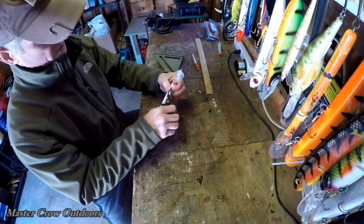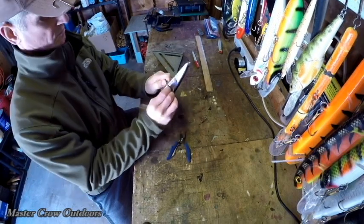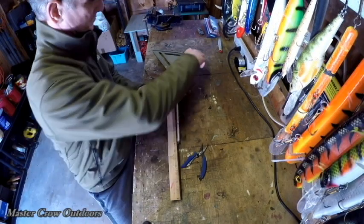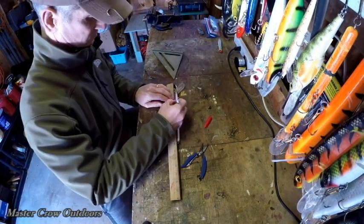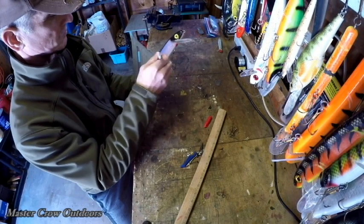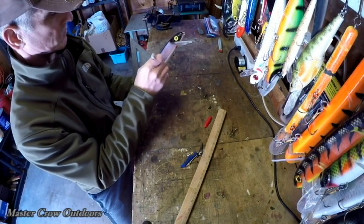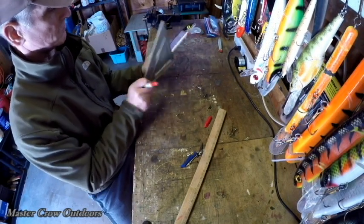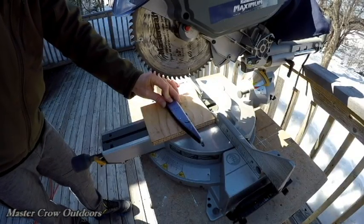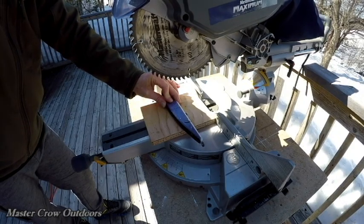Time to get rid of the hardware. Always remember — safety first, eyewear on, away we go.